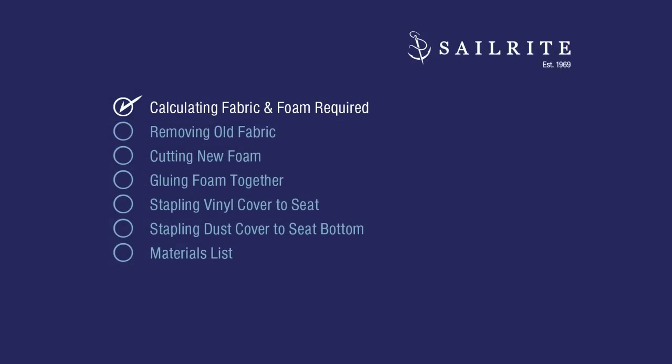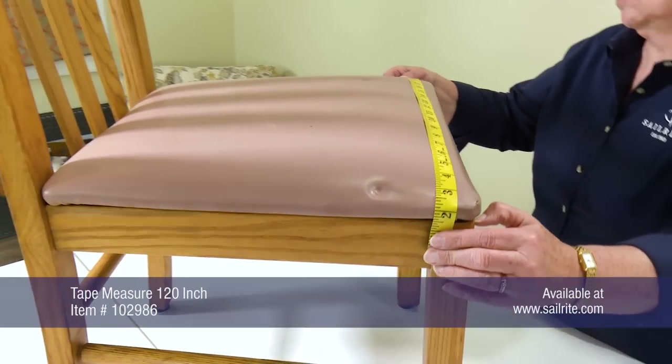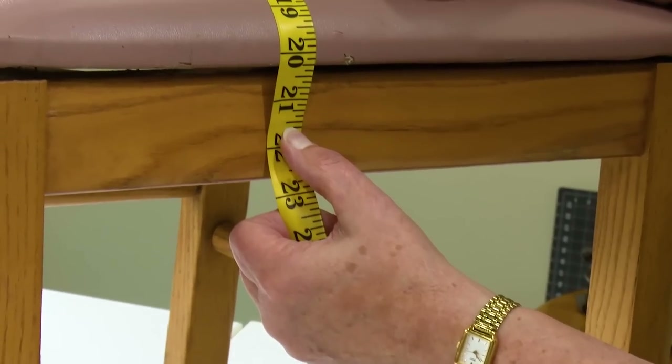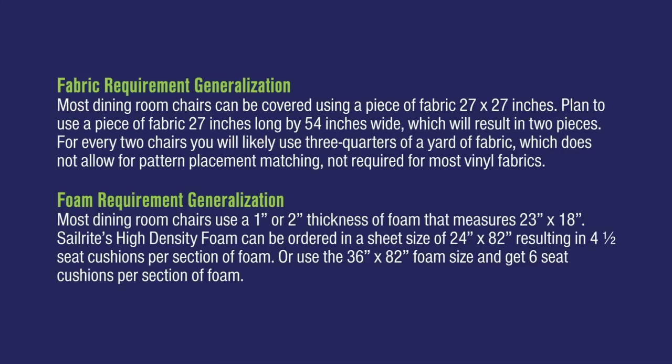First we need to calculate how much fabric we need and new foam if required. To calculate for the required fabric and foam size, measure the chair's width and depth at the widest point. For the fabric, add at least two inches to each of the four sides. If you're using a 54 inch wide fabric, typically three quarters of a yard will cover two chairs.